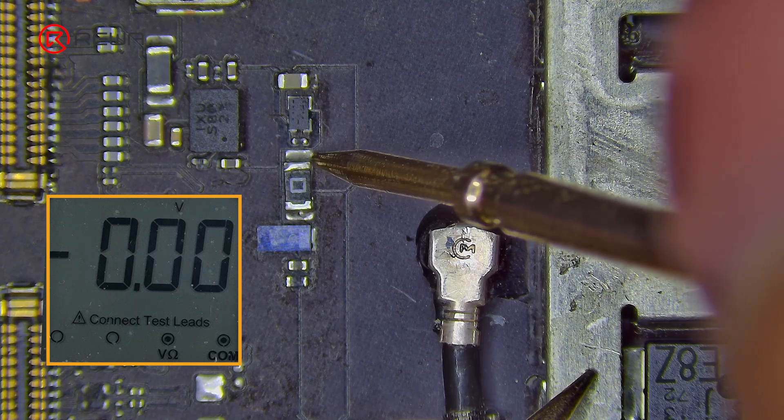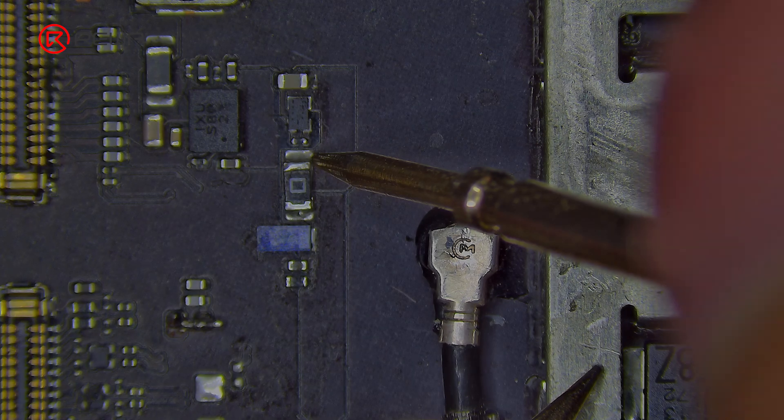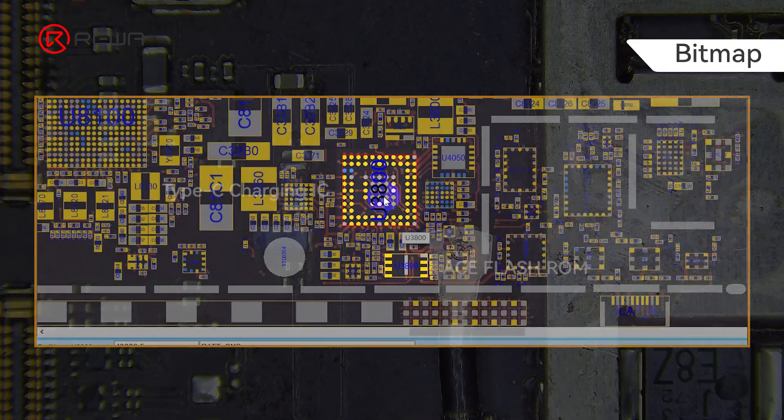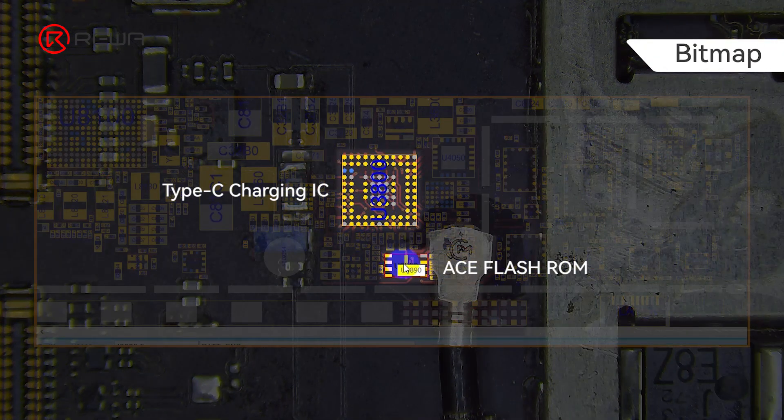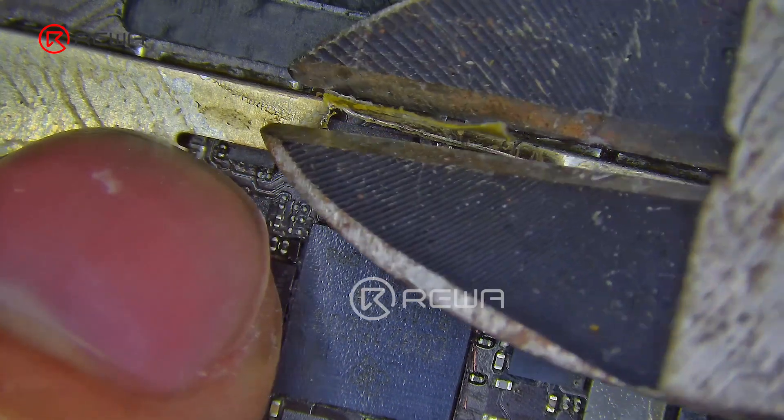Use a multimeter to measure the voltage on the charging line — the voltage was still abnormal. The Type-C charging function also includes an ACE flash ROM in conjunction with the Type-C charging IC. Its damage will result in the loss of stored charging data, which will result in the inability to charge the iPad.